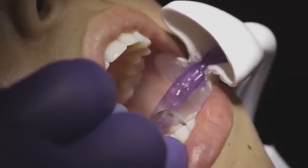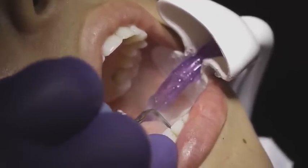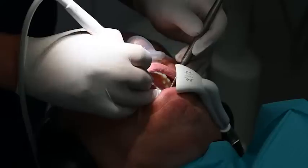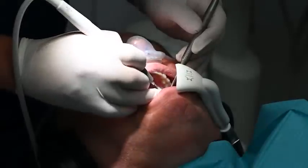We recommend positioning the aerosol assist on a dental team member before using it on a patient to make sure positioning is correct and comfortable. When used properly, it should be very comfortable and most patients will not even realize you are using a new device.